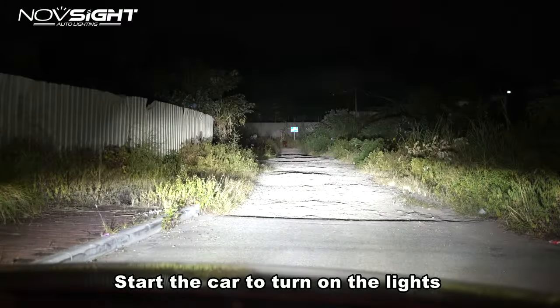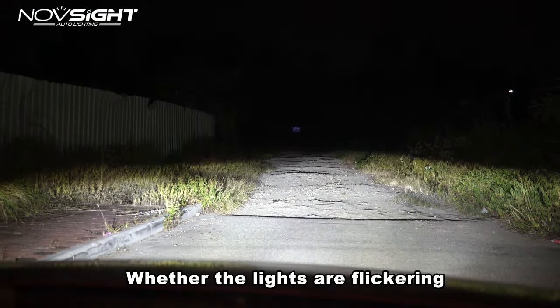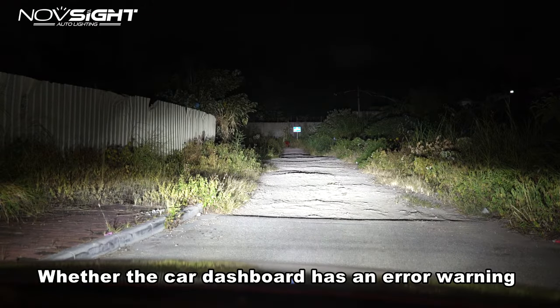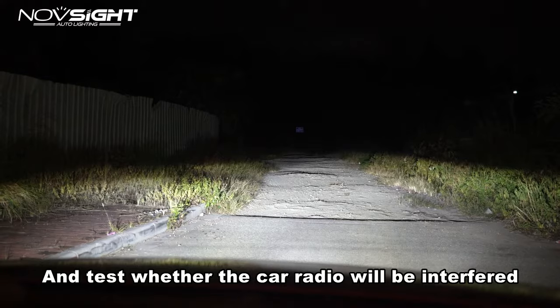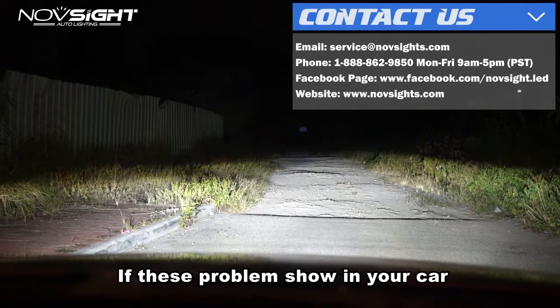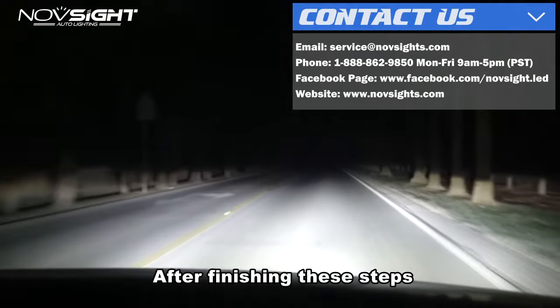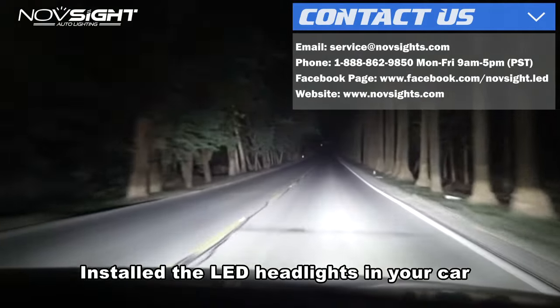Start the car and turn on the lights. Check whether the high and low beam are working properly, whether the lights are flickering, whether the car dashboard has an error warning, and test whether the car radio will be interfered with. Feel free to contact us if any of these problems occur. After finishing these steps, you have successfully installed the LD headlights in your car.